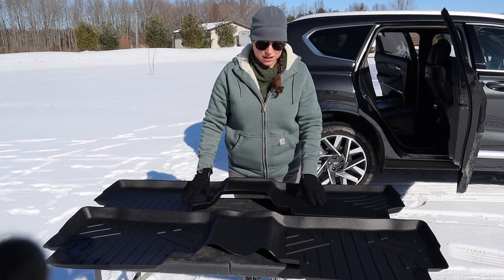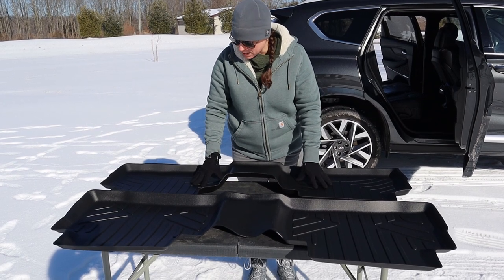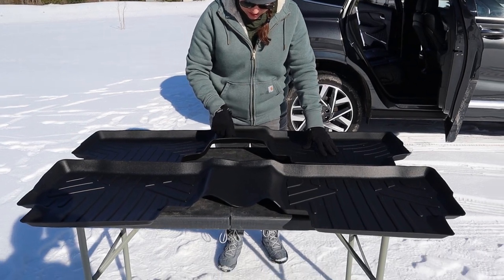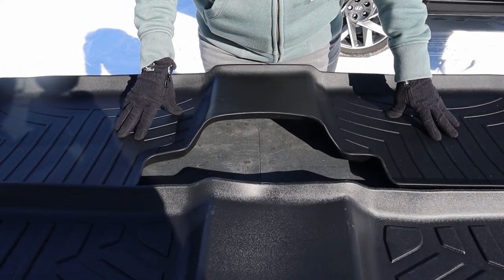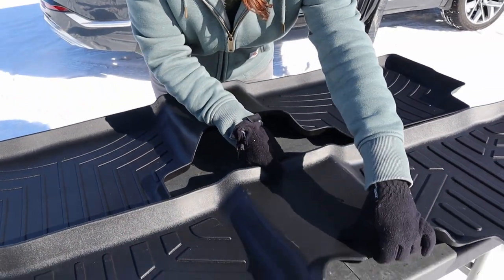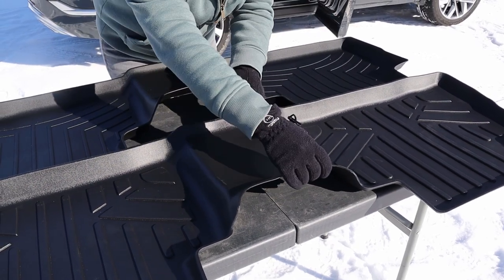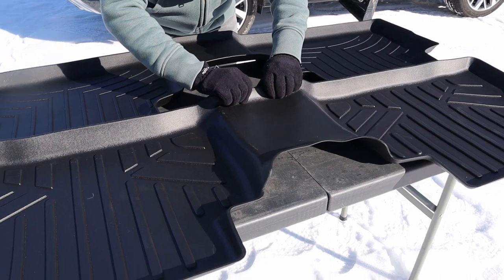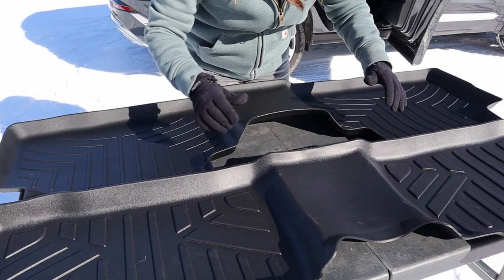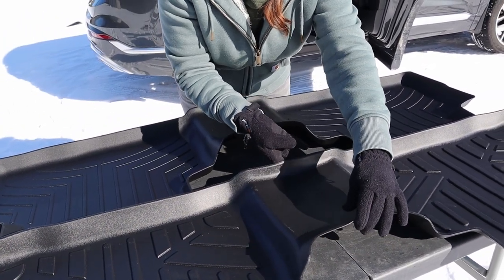Now we have the rear floor liners — SmartLiner is in the front and WeatherTech is closest to me. Already we can see some differences. The WeatherTech has the advantage of being in the car for the last few weeks, so it's more prominently molded on the arch versus the SmartLiner, which was laying inside for a week and is not as prominently molded there. That could be a design flaw. It also doesn't really want to stay where I push it.